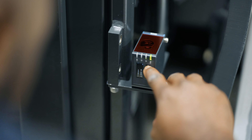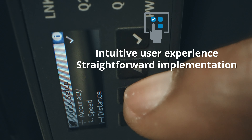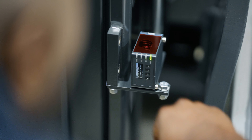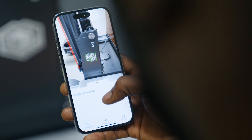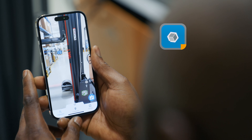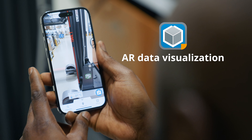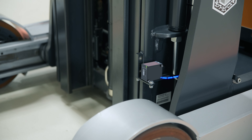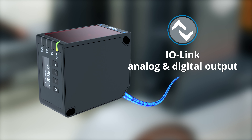The icon-supported color display provides an intuitive user experience and makes commissioning straightforward. Accelerate troubleshooting and on-site visualization with augmented reality. Offers both analog and digital output signals along with access to extensive sensor data via IO-Link.